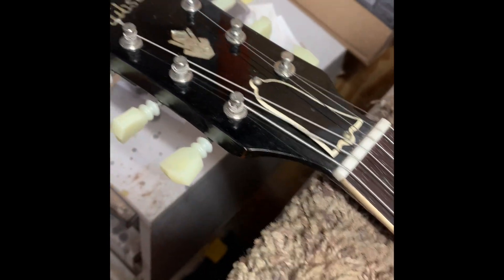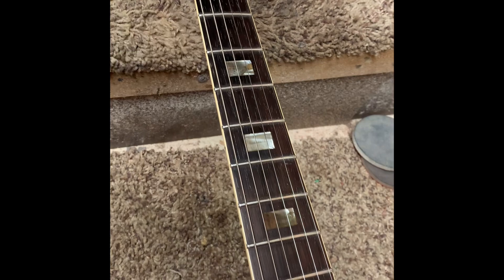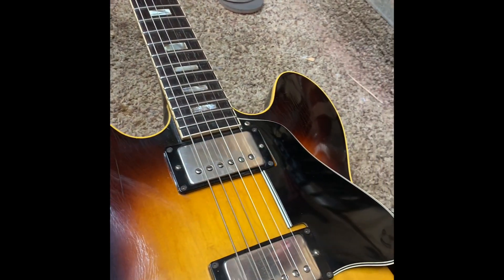I put in the proper tuners. Everything looks back to normal now. I strung it up — it sounds great, it plays great.